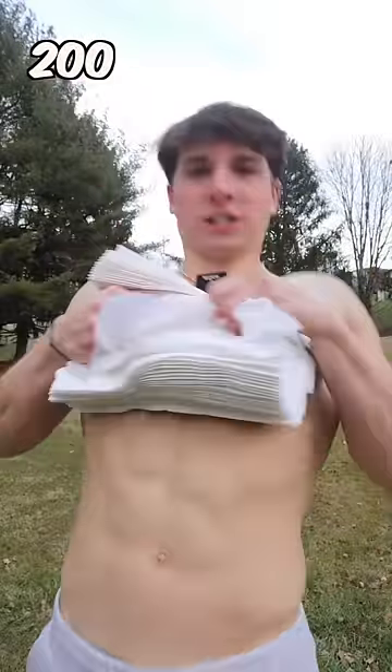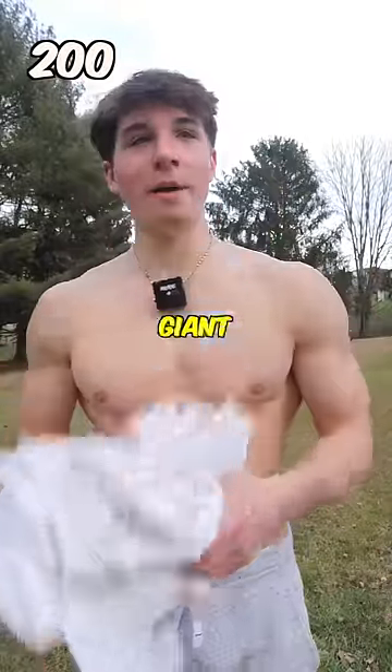200 paper towels. 200 has turned into a giant ball. So I don't think-